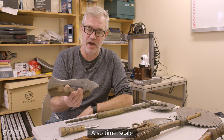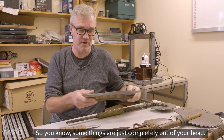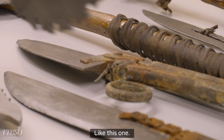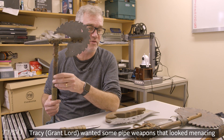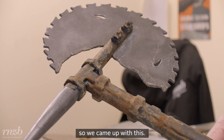Also time, scale — and we can make things up, so some things are just completely out of your head, like this one. Tracy wanted some pipe weapons that looked menacing, so you know, we came up with this.